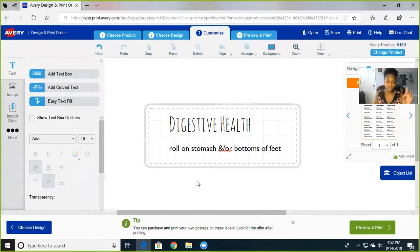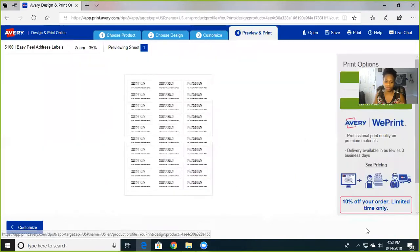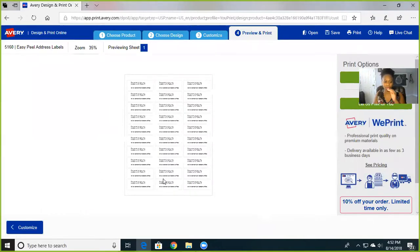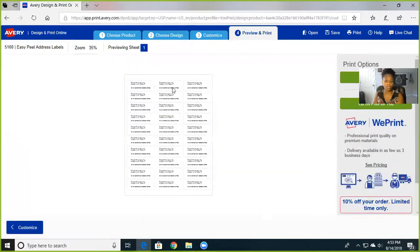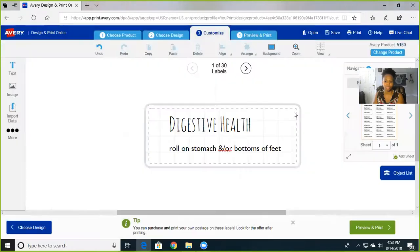It already has the size matched up, so all you have to do is put what you want on it and print. Go to print preview and print — it does all 30 labels. Now, if you don't want the whole sheet filled — say you just want one label — you go over here to 'edit all' or 'edit one' and it won't fill in the whole sheet.